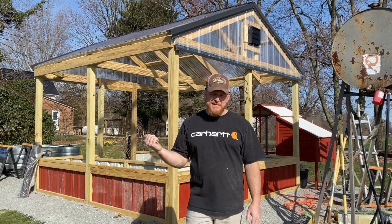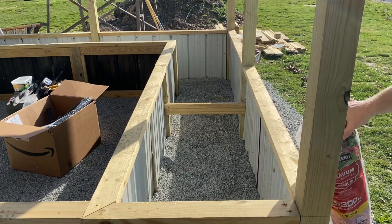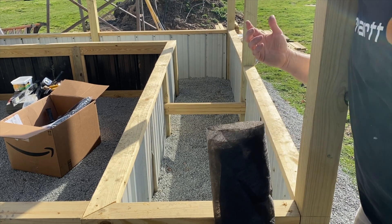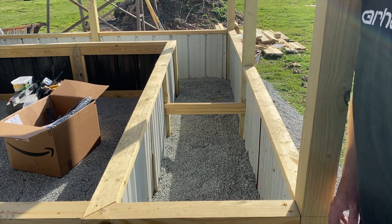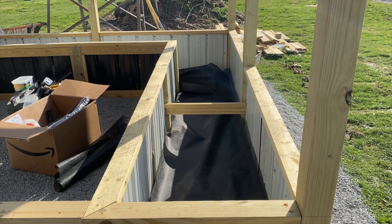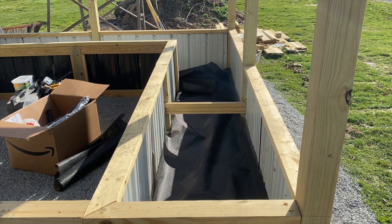It is spring here on Bar Run Farm — spring enough for mom to be out mowing. Let's get this taken care of and get some seeds planted. One of the first things we're going to do is take this landscaping cloth and line the inside of each one of the beds. That's going to help keep the soil from going through and also help moisture drain out, so we'll have drainage and prevention against soil washing away.